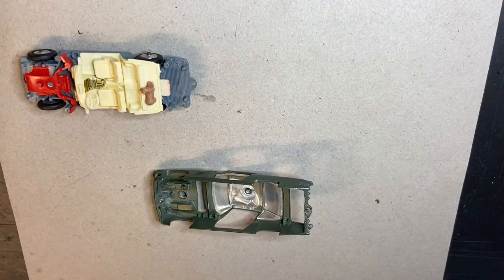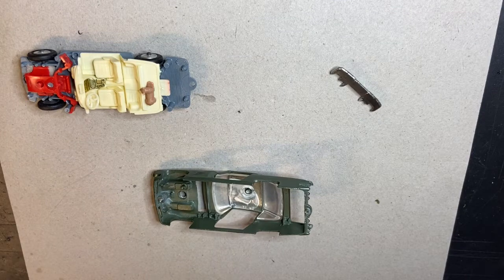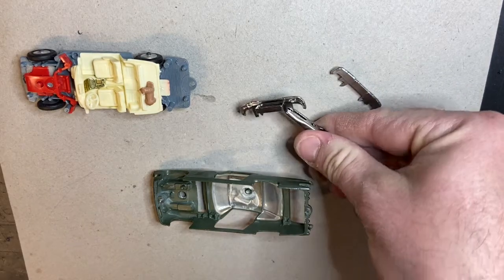Now I did use that busted up, repainted one for the suspension parts and the rear bumper. I re-chromed the rear bumper and the front bumper — I won't punish you with the footage of that. Now I'm going to try and get this thing back together.